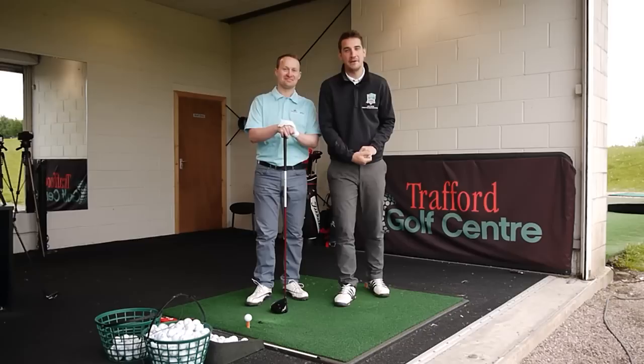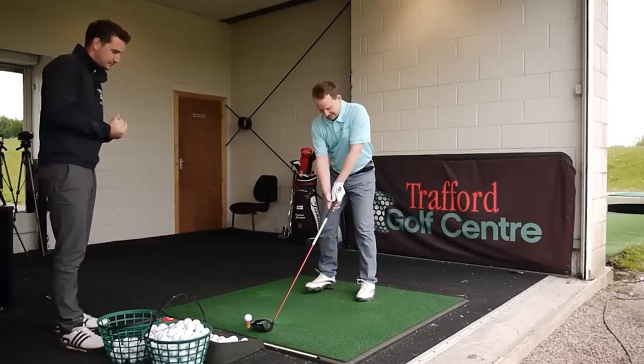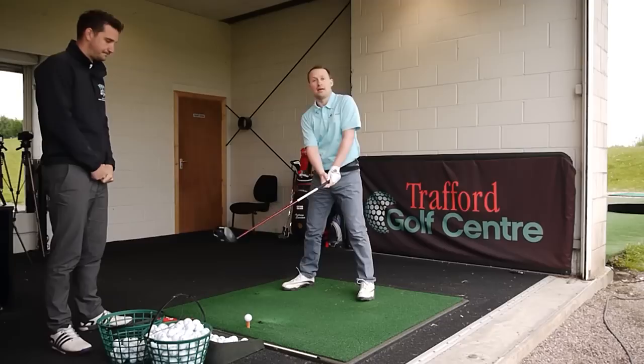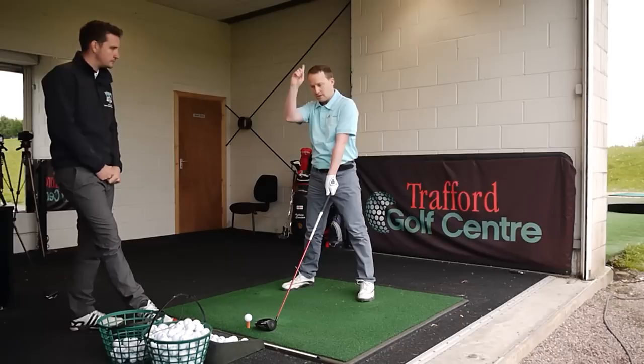This is the way the master does it himself. What he does to start off a session is he wants to get people learning to be more shallow in the downswing, which is required to come from in to out. To start the drill, you need to be rotating the club in a clockwise movement.